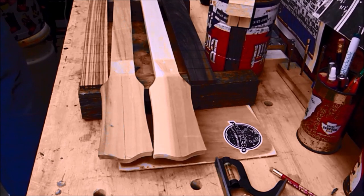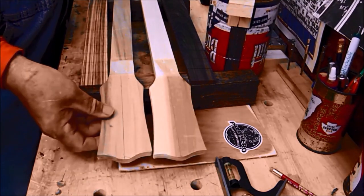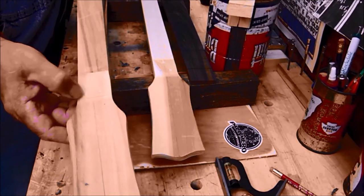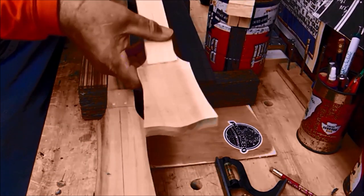Hey guys, it's actually Easter Sunday and I'm in my shop. I've got a couple of necks roughed out with the dowels in them, got a little bit of sand to do on them.